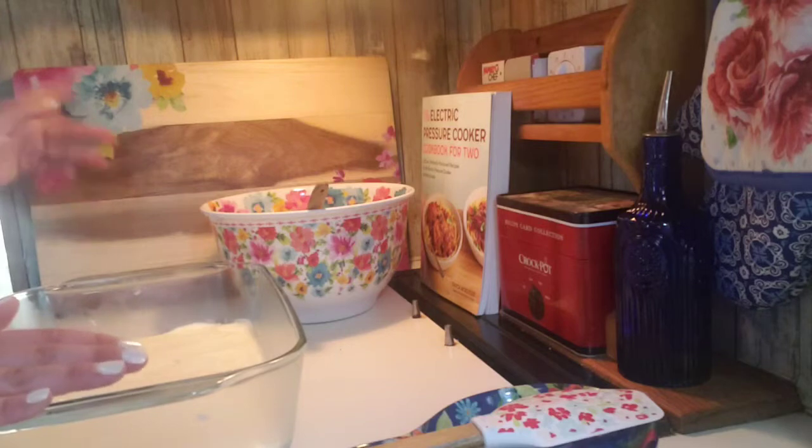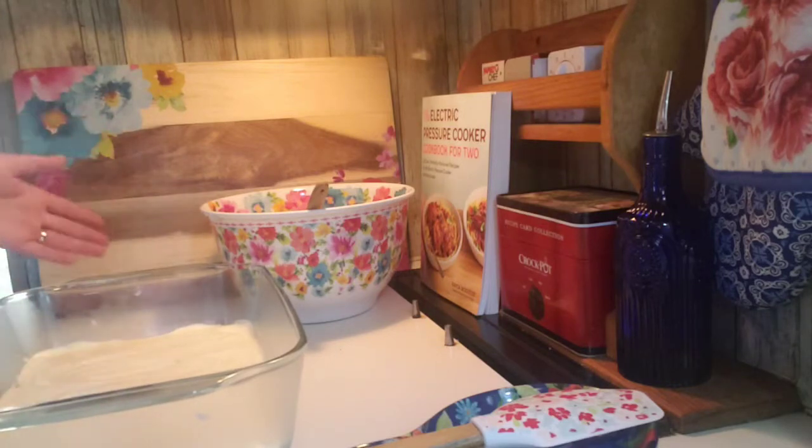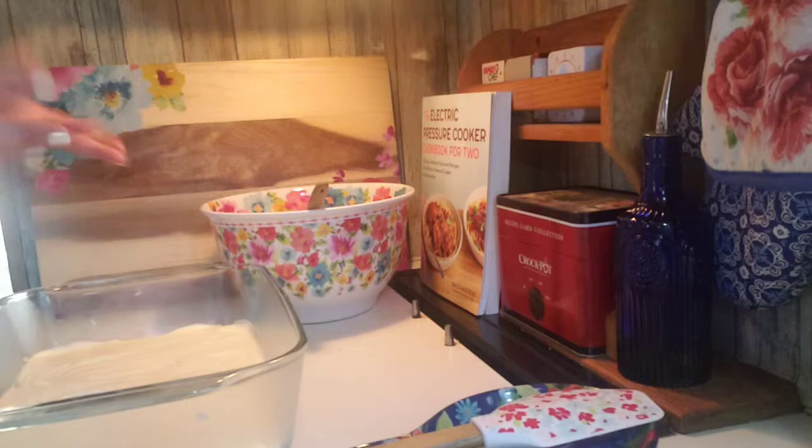Then I put the cream cheese, powdered sugar, and cool whip layer on, and let it cool again in the fridge — it does matter, probably about 20 minutes.